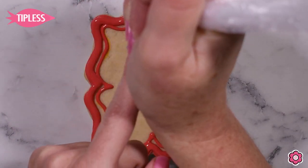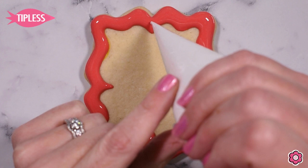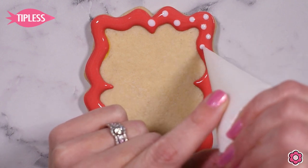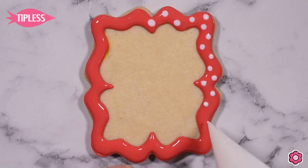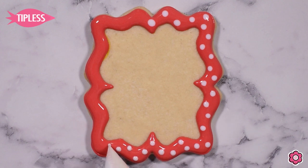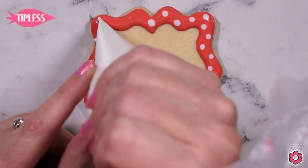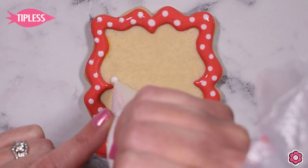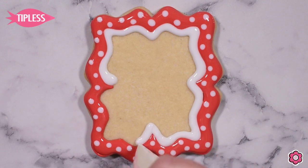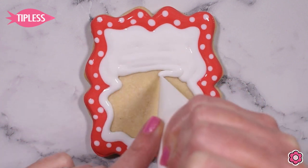I'm using flood icing to both outline and fill in the red border — I don't use piping icing on the inside because I want this red section and the white section to be flat for easy stenciling. Before flooding in the full white section, I'm going to add some quick polka dots to the red area — though this is totally optional. Now I'm going to go in with white flood icing and flood the entire cookie, being generous so we get a nice flat surface for stenciling.